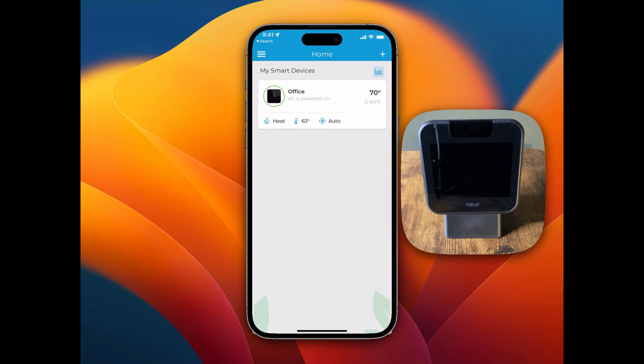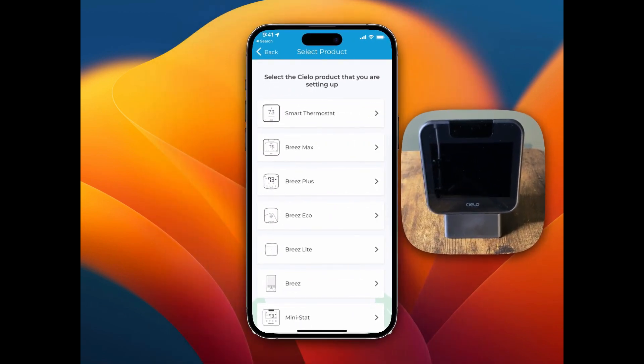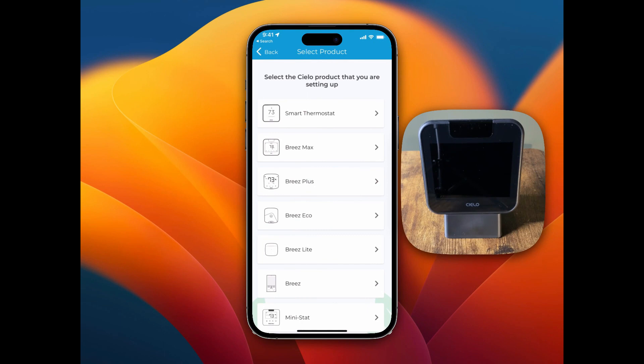I'm going to start out on the home page of the Silo Home app and press the plus button up here. You can get this app on the iOS App Store and the Google Play App Store. Right below smart thermostat, I'm going to press Breeze Max right here.